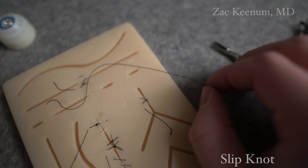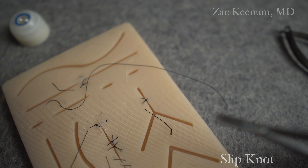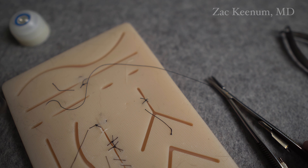Check out the video on just slipknot on the eye that we did. So those are some basics of suturing. I hope you found that helpful. I'll see you in the next one.